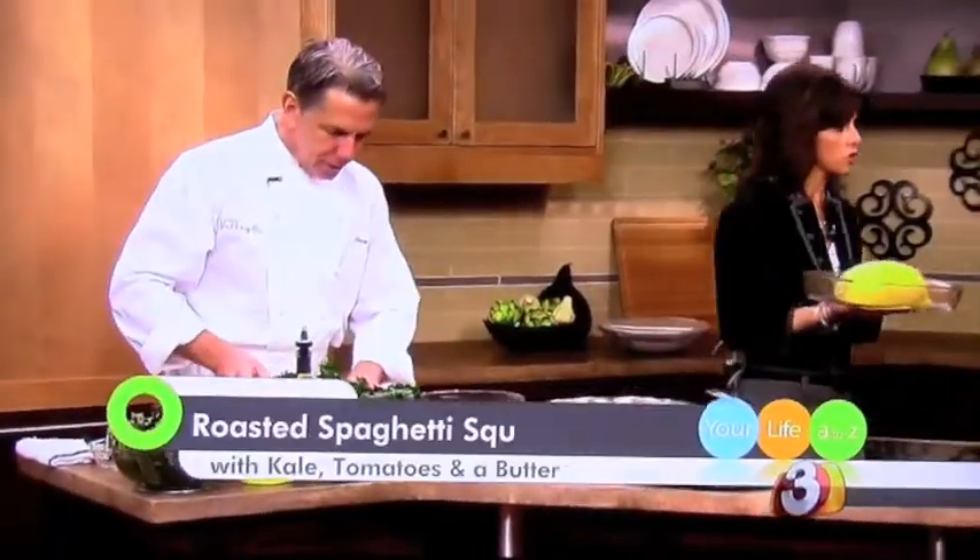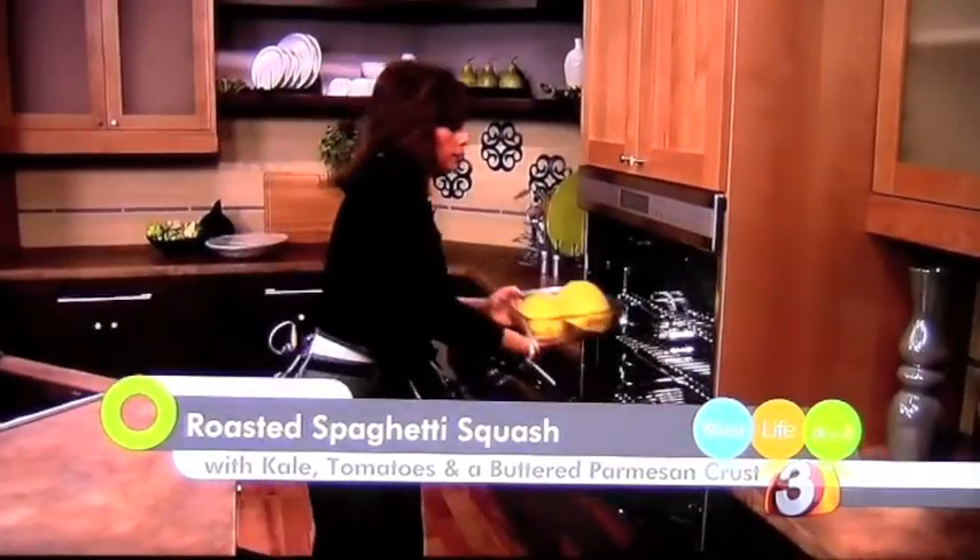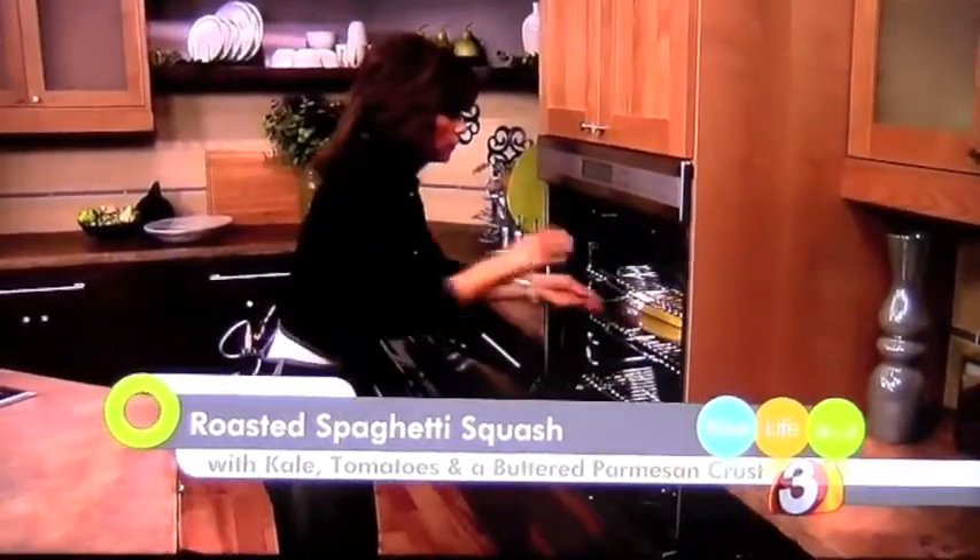About 375 degrees, and then we're going to cook those for about 45 minutes or until they have a nice little give when you squeeze them. Now, the butter and the Parmesan crust — we went ahead and browned up some panko breadcrumbs.